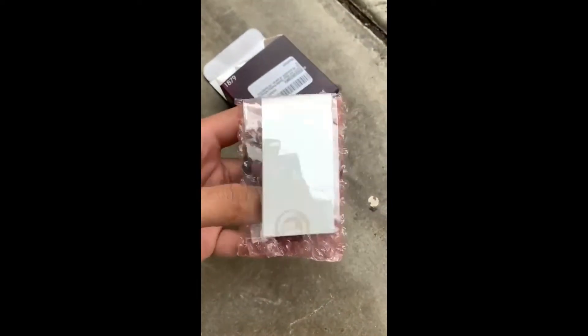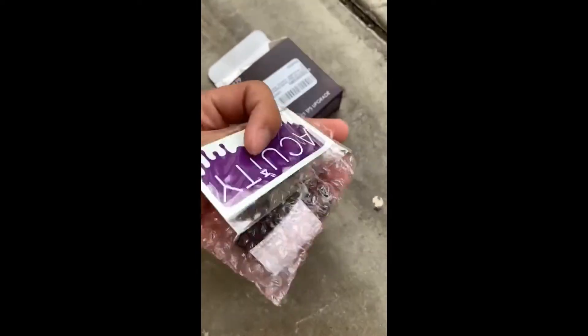What you're going to get here is the actual TPS, nice packaging, and a sticker.